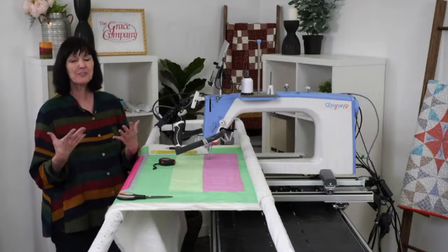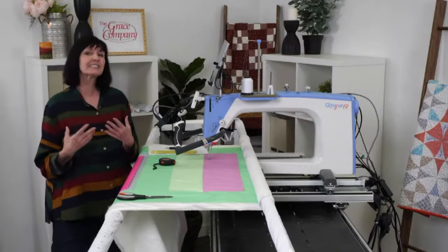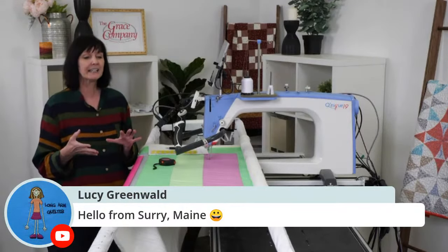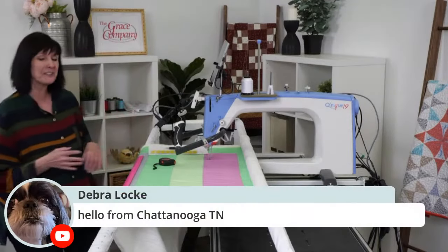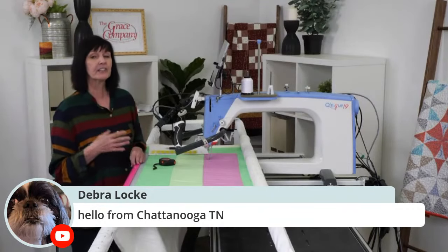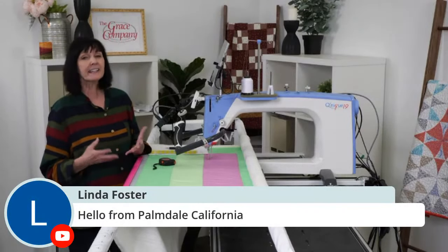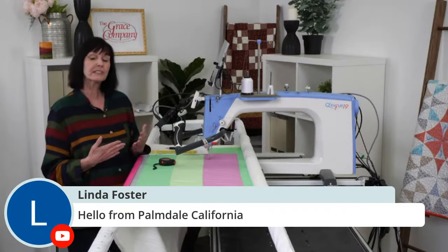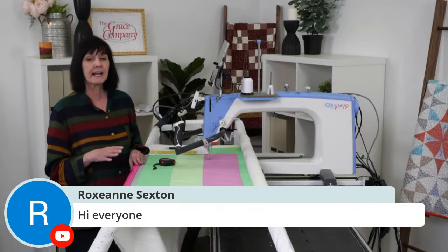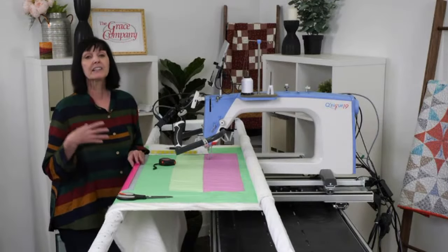Hi everybody, welcome! Thank you for joining me today. I'm really excited to show you not necessarily some new features, but some old features working with some gold features. We love the automation and all the different ways we can quilt. I'm excited to show you a pantograph feature that I think is really underutilized when we're quilting — it's four-point placement.